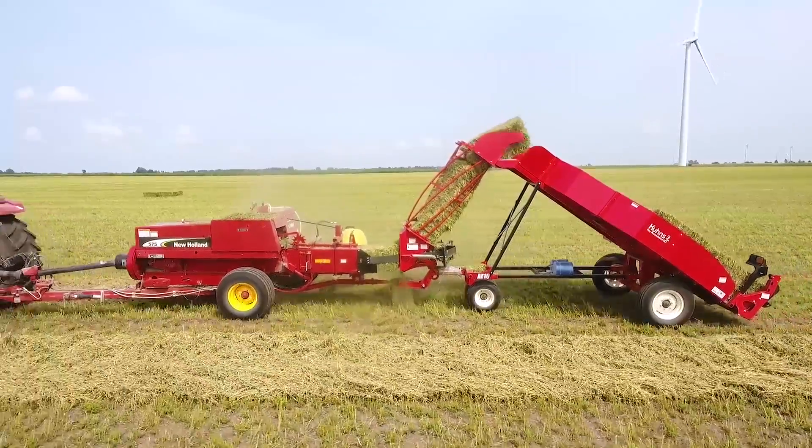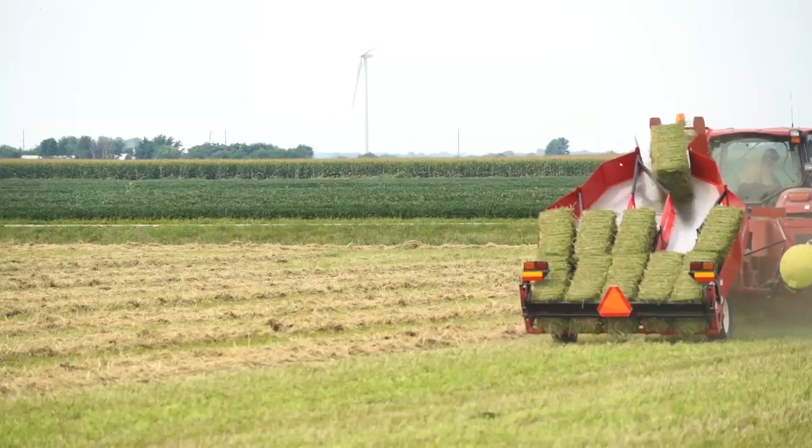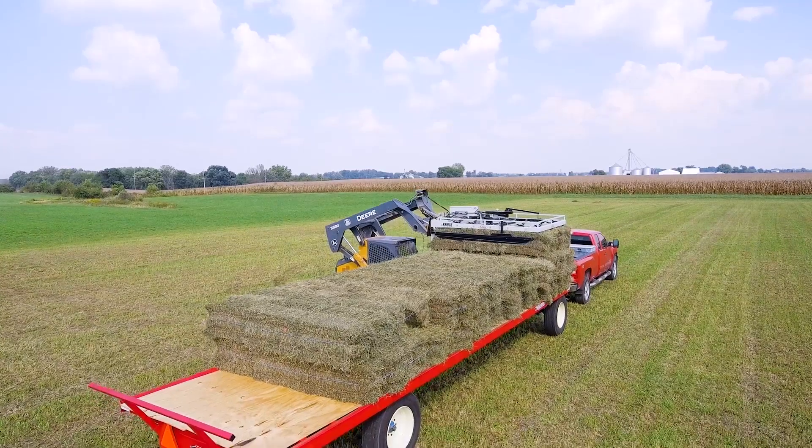The fully automated Kuhn's accumulator uses gravity and a simple mechanical system to organize bales into tie groups of 4 to 18 bales, without touching a single bale.